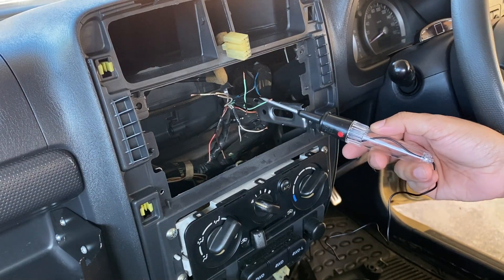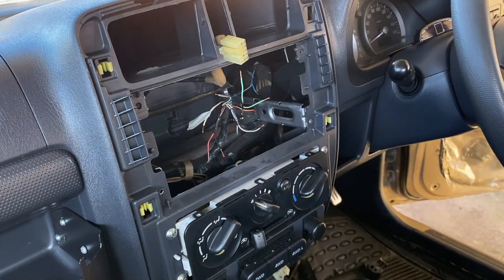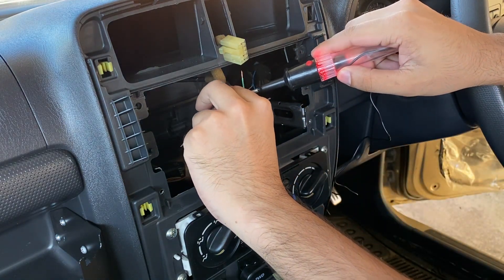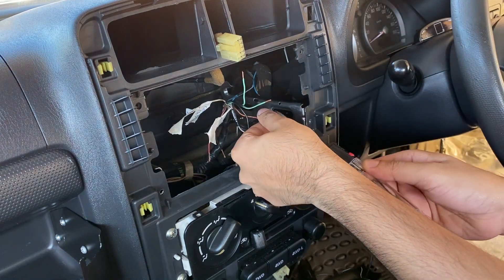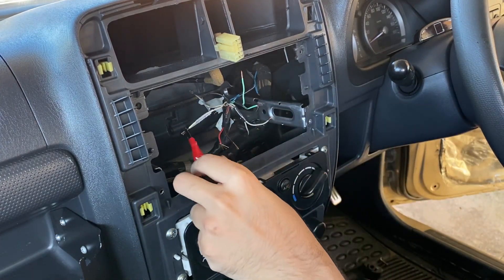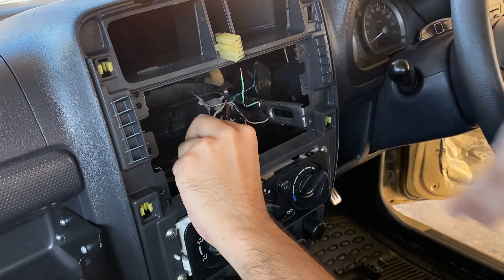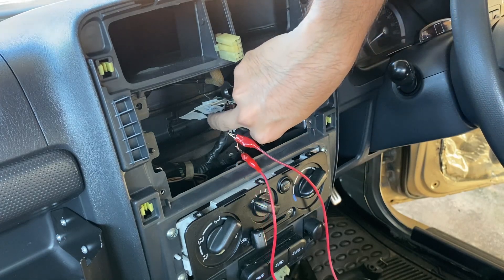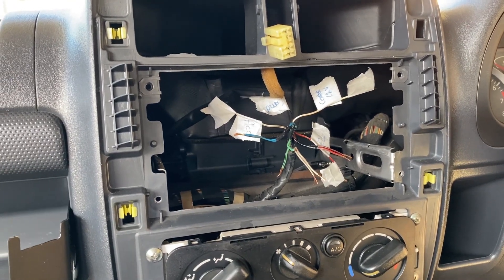With the ignition off I used my tester to probe each wire to determine which one was the constant power wire. Once I found it I labeled it. Next I turned the ignition on and probed the remaining wires to find the accessory wire and labeled it. Then I turned the headlights on and probed the remaining wires to find the illumination wire. The last wire to identify was ground, so I attached my probe to the constant power wire and probed the black wire to confirm it was the ground wire. The remaining wires were speaker wires, so I used a 9 volt battery to test each colored pair by listening for the speaker pop to locate which speaker corresponded to each color.